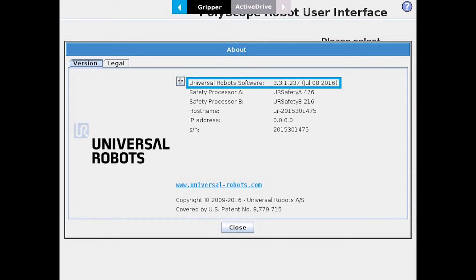For firmware, it is usually updated automatically whenever you update the software. In some instances, say after you've replaced a joint, you may have to go in and manually update the firmware.